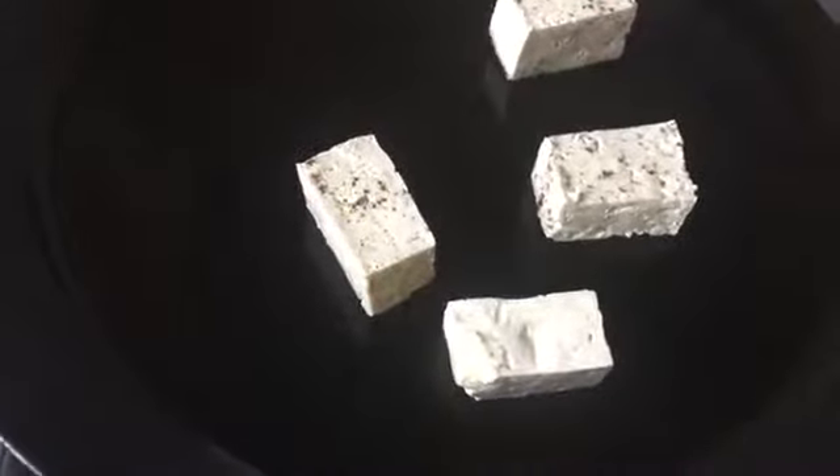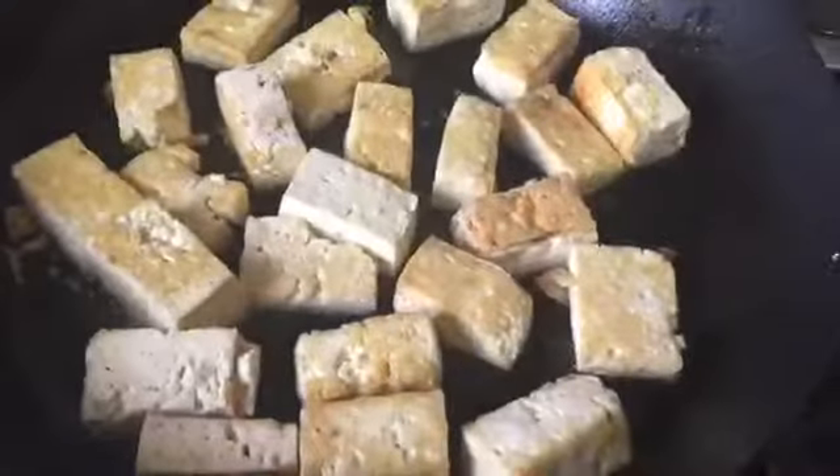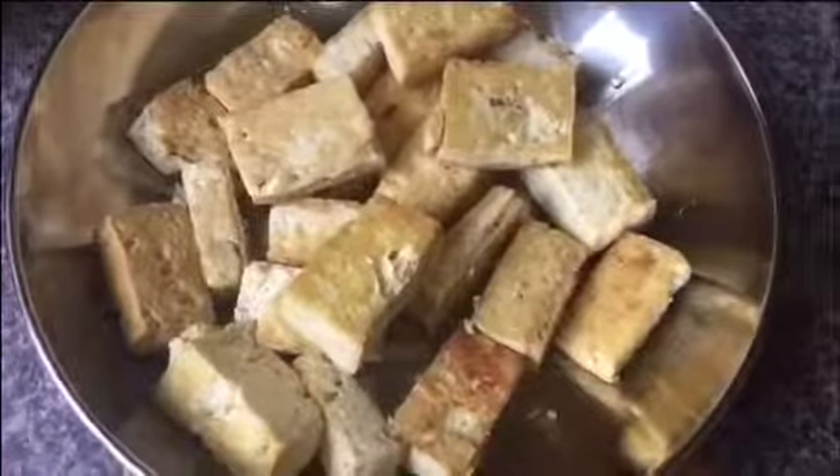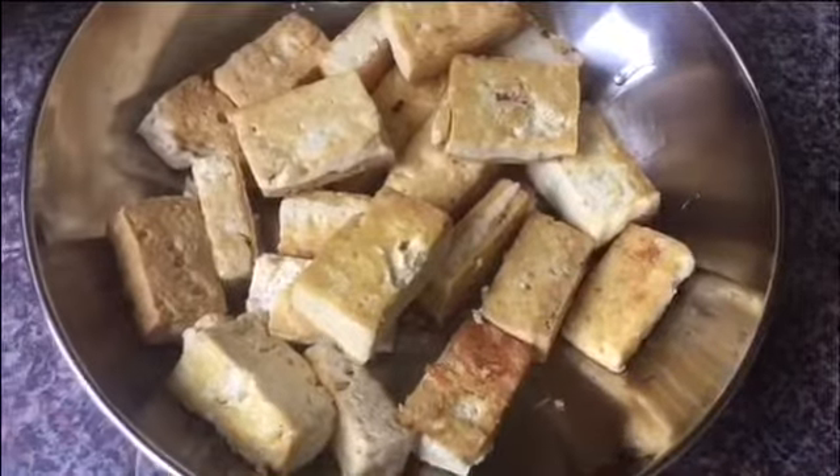My pan is smoking hot now. I'm gonna add all the tofu in my pan — it's gonna take around four to five minutes till they are golden brown. You can see they are quite golden brown now — my tofu is fried properly.